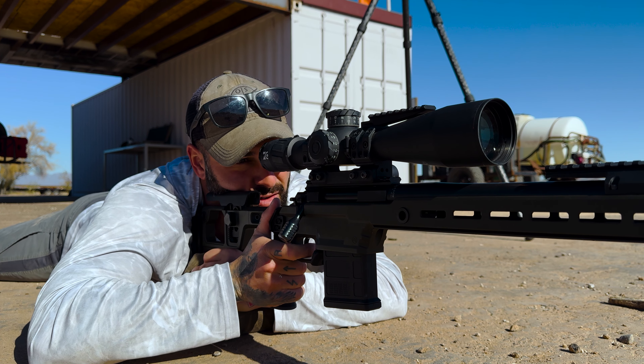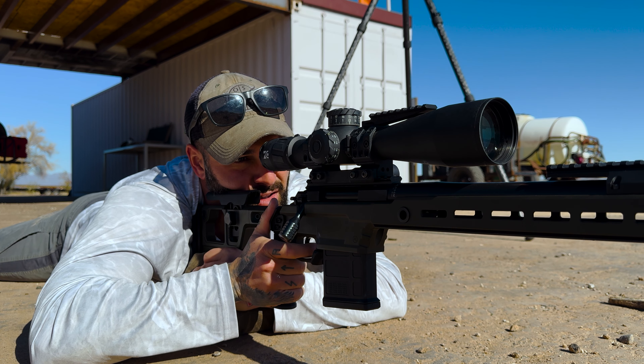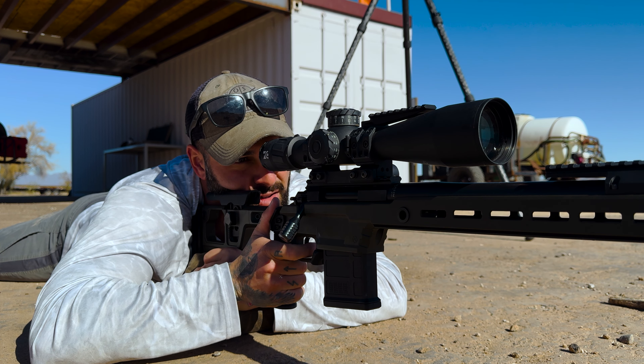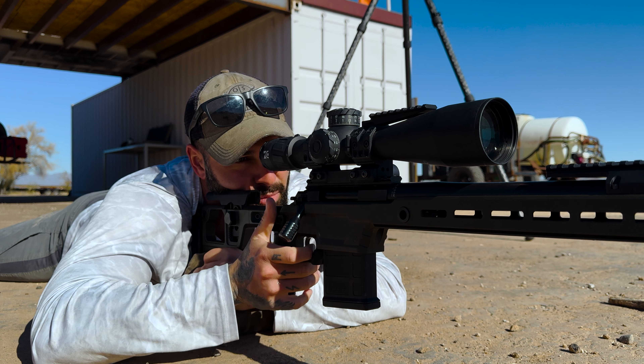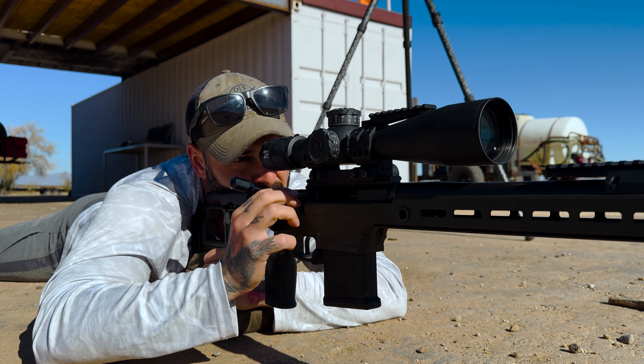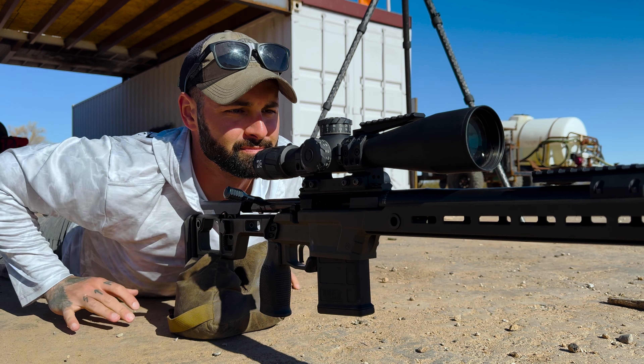Two tenths. Hit — center. Alright, same thing. Two tenths — left edge. Bumping it to four tenths. Cool. Elevation is good? Perfect. So we're good.